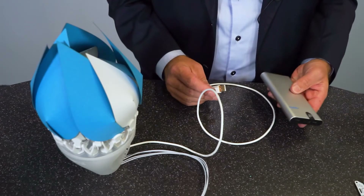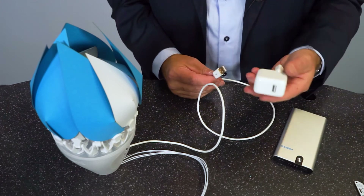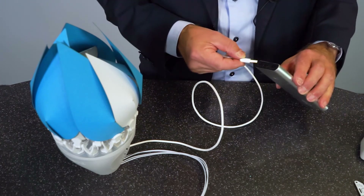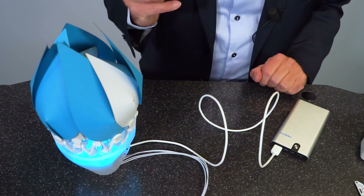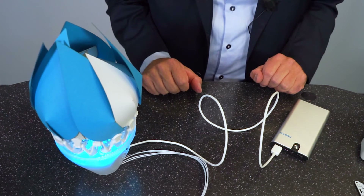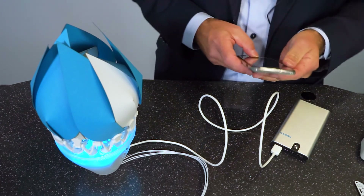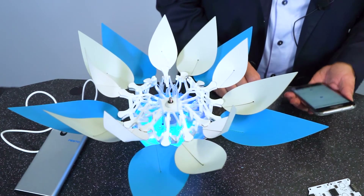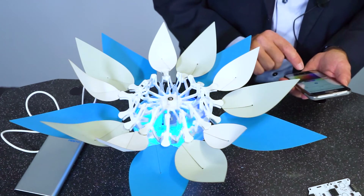Connect the bionic flower via USB cable to a power supply — this could be a power bank, a USB power supply, or the USB interface of your computer. Once powered, you'll see some lights and hear the motor finding its initial position. Then we can connect it with our smartphone to open and close it, remote controlling the opening speed and color — you can choose any color you like.